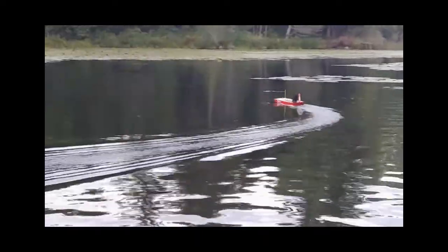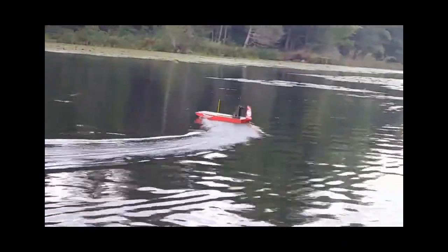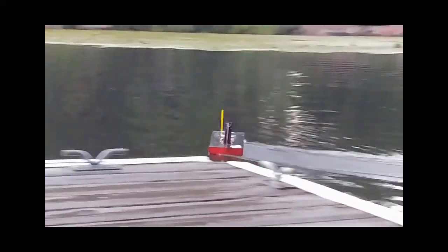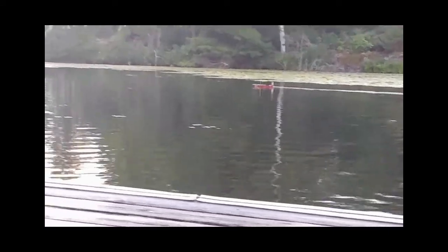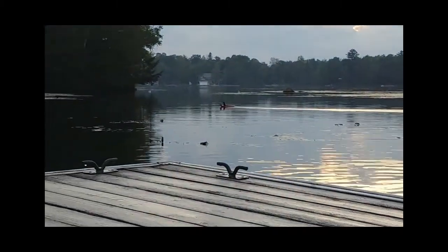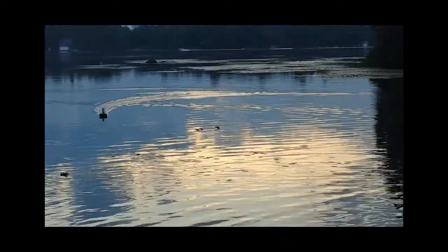I have a Hi-Tec servo, the HS-82MG — this is perfect for this boat, no problems with it. I also have a 30-amp Hobby King ESC with its built-in BEC, so it's very easy to use and hook up. I've got a 2,000 KV brushless motor in here, and I'm also using a Master Screw reverse three-blade prop. The really neat thing about this kit is it's all laser cut and very easy to put together — it comes with everything you really need except the electronics.